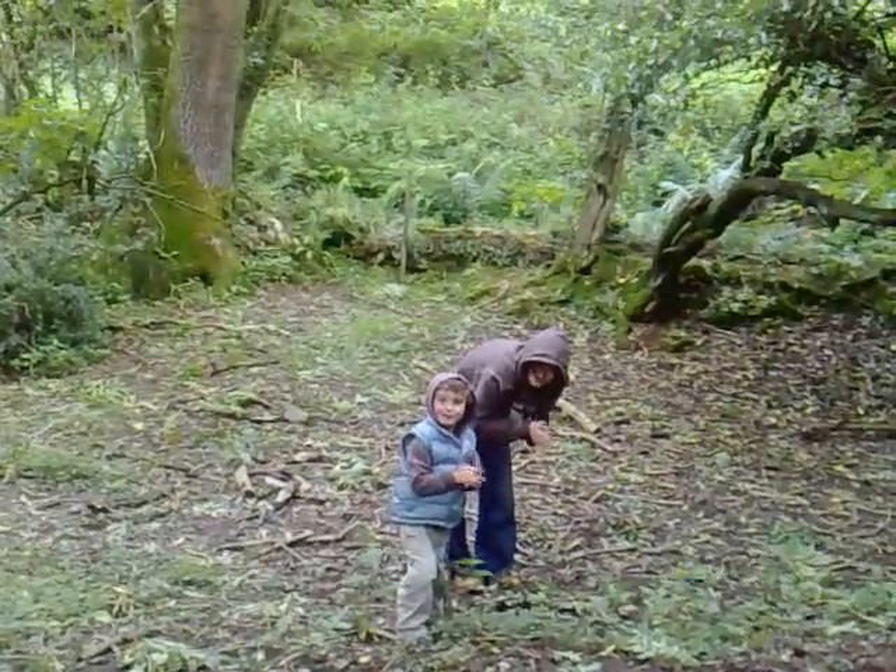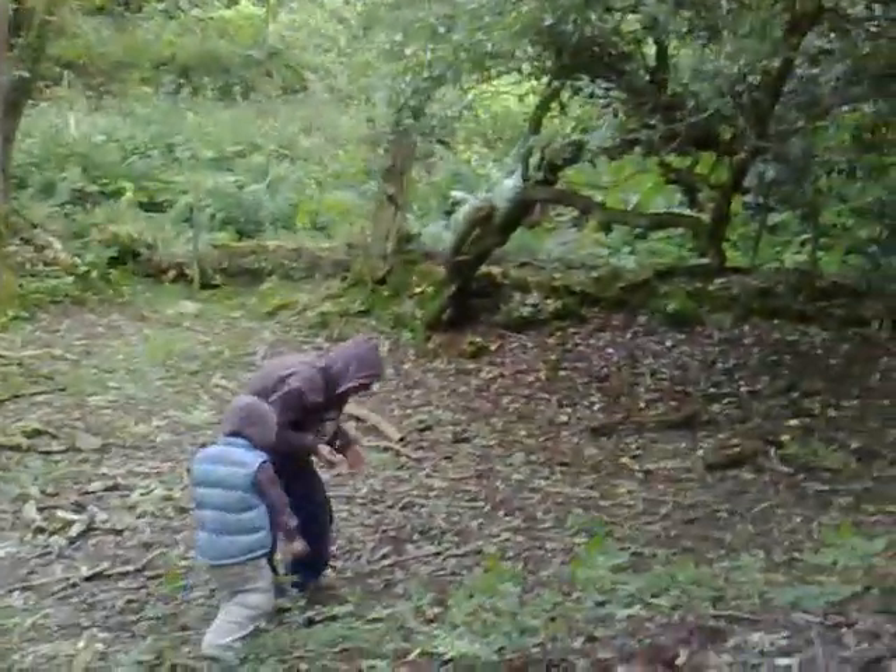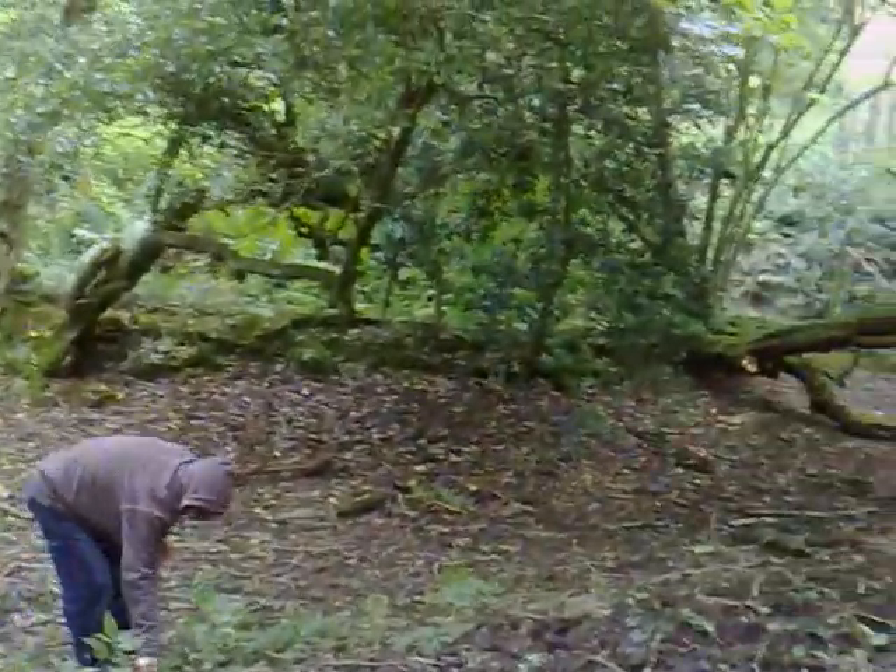Are you having fun? Yeah, we're warming our hands on the fire. Can we make some sausages? Make some sausages? Yeah, let's get a little stick.